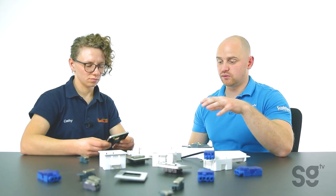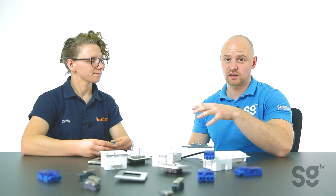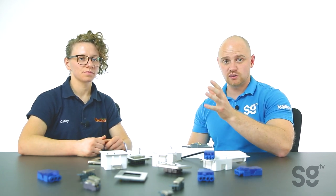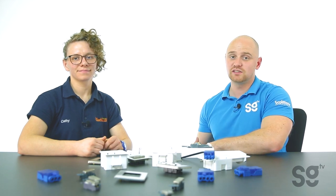If you want to see more of these contractor favourite products, we've got a section on our website for contractor favourites, so please do check it out — we'll put the link in the description. Hopefully you guys out there have found it interesting and helpful. If you'd like to see more from me and Cathy then please do like and subscribe and you'll see more on the SGTV site.